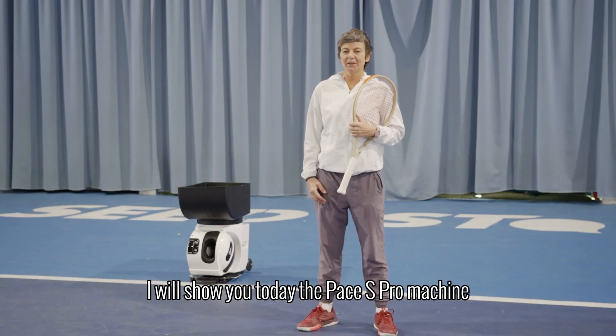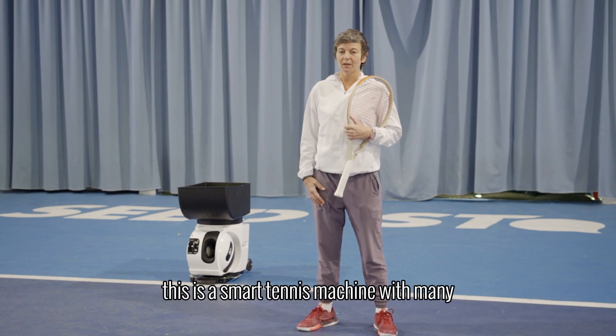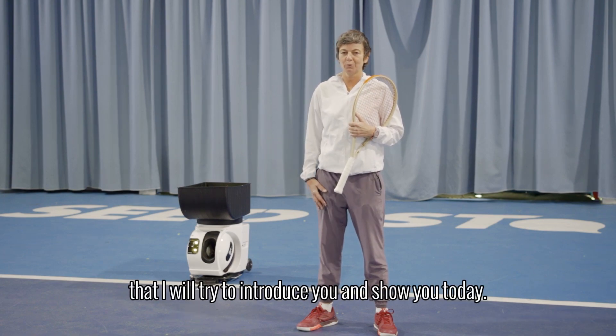I will show you today the Pace Ace Pro machine. This is a smart tennis machine with many different smart functions that I will try to introduce you and show you today.